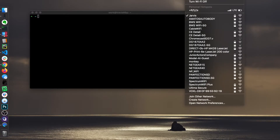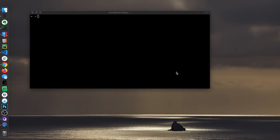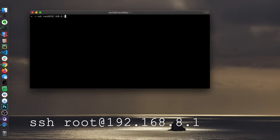I'm going to search for the Voxel hotspot, click on that — the default password is 1-2-3-4-5-6-7-8-9-0. It's going to give us a 192.168.8.something, usually 51. This is our address. The Voxel's address will be 192.168.8.1, so we're going to log in as the root user.